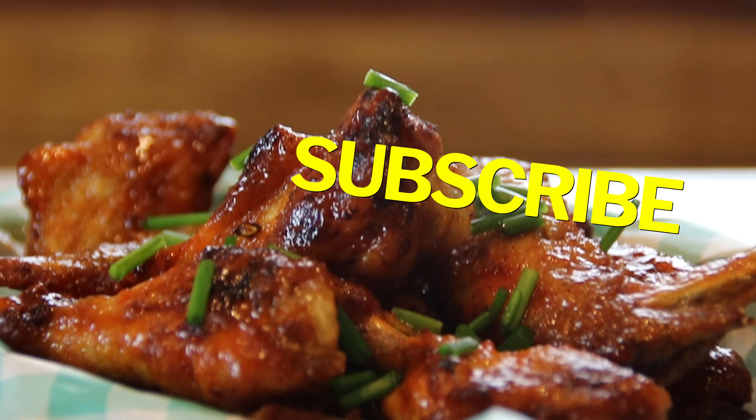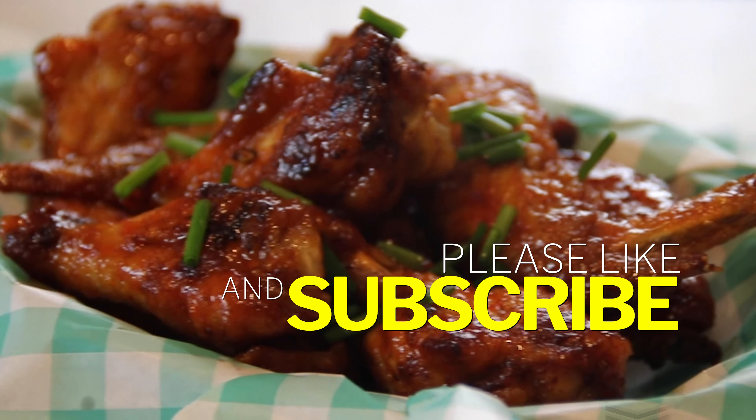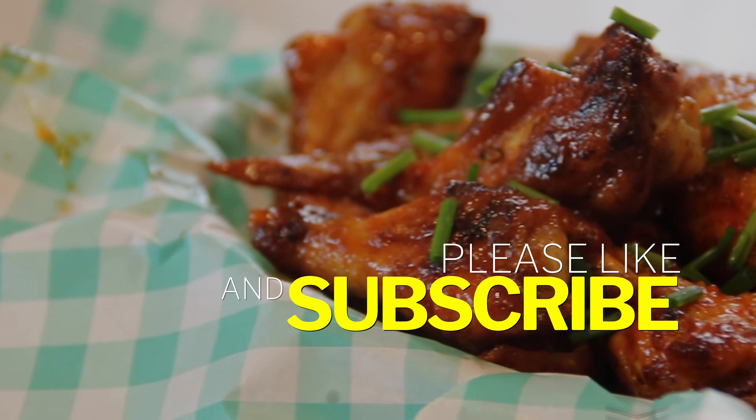No need for takeout — just go ahead and make these. And as always, leave us a comment and a like because it does help the channel out. Thanks for watching, guys, and don't forget to subscribe. See you next time.